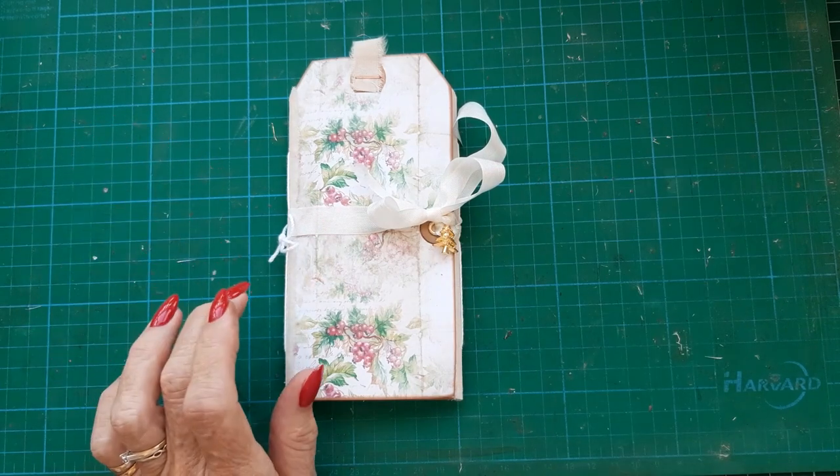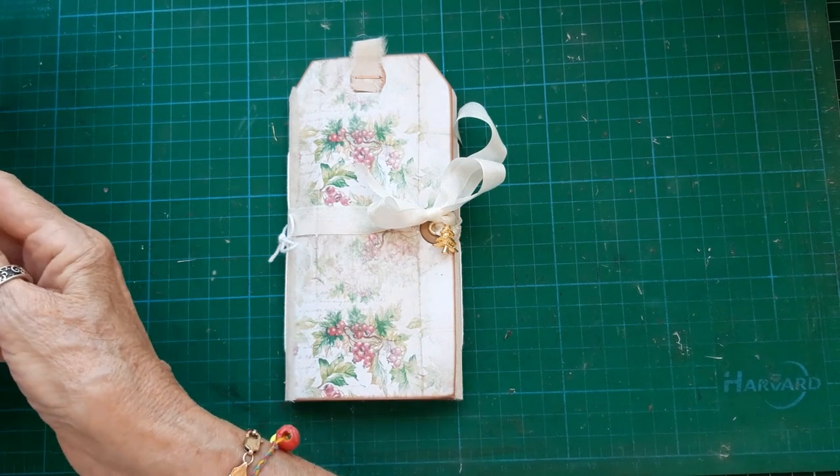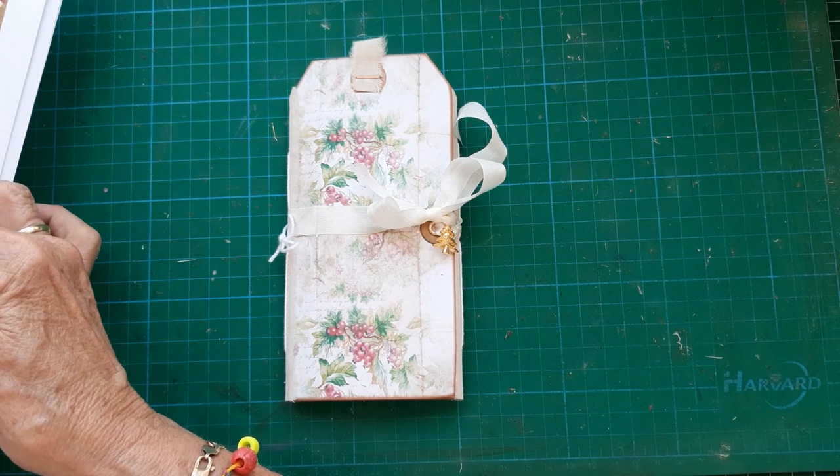Whenever you get a kit — well, not all the time — but sometimes you get a sheet with three tags on, three large tags.